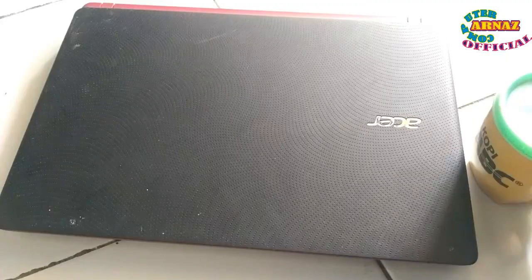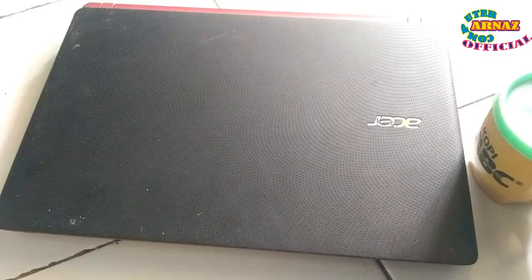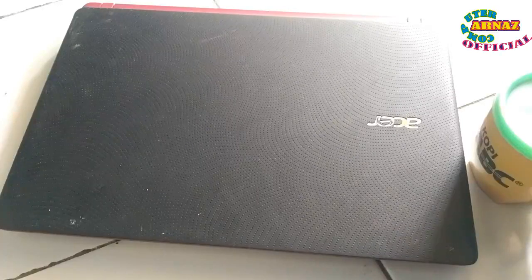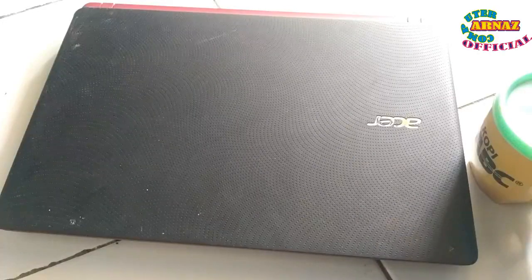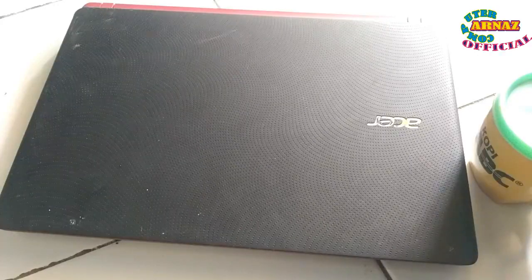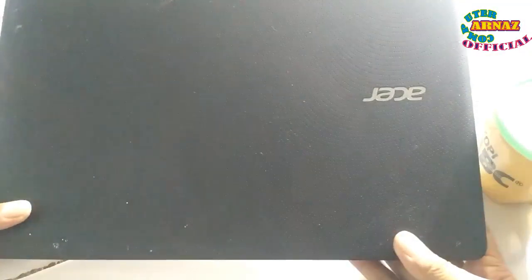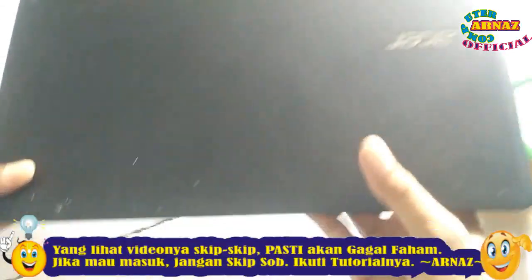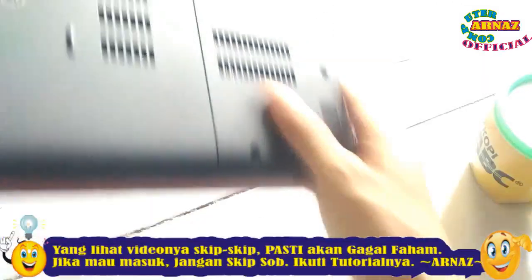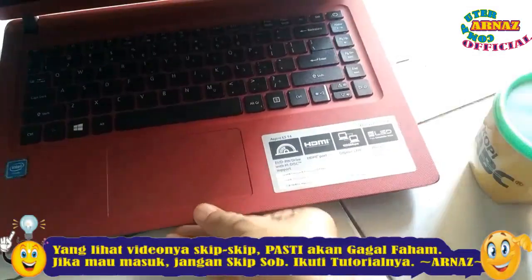Assalamualaikum warahmatullahi wabarakatuh, salam sejahtera, salam kehormatan, salam santun buat rekan-rekan semuanya. Pada kesempatan siang hari ini, di hadapan saya ada satu buah laptop dengan merek dan tipenya yang bisa dilihat teman-teman.